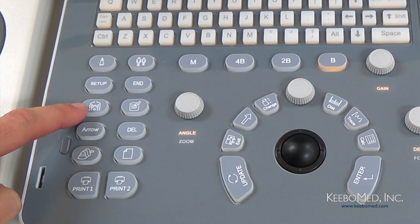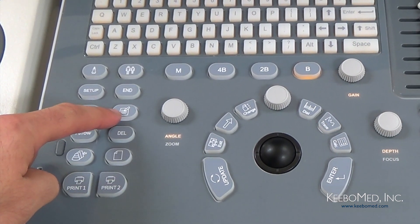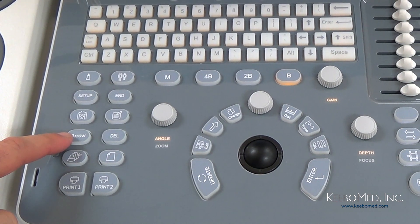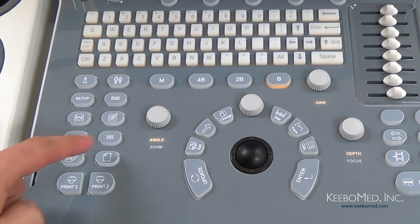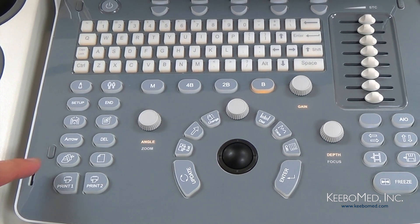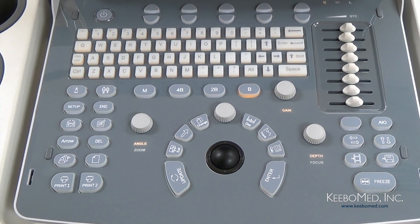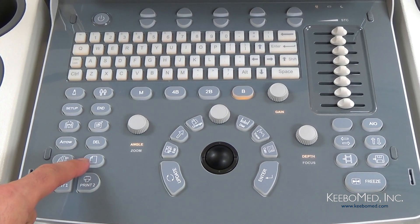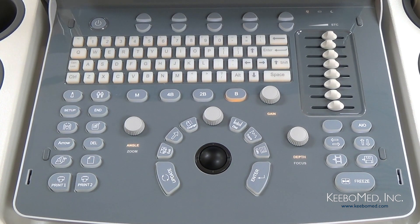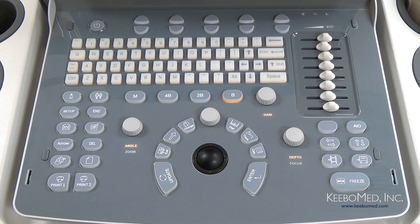Then we have the Body Mark key, which is used when an image is frozen and allows selecting specific body marks. This key is for Comments, allowing you to enter comments on an image. Next is the Arrow key, which adds arrows to an image wherever needed. Then the Delete key, which clears measurement lines, body marks, and comments. This key is for the Archives — it accesses the file management system where patient data can be viewed and edited. Next to that is the Report key, which allows you to produce, save, or recall an examination report. And finally there are two Print keys which allow multiple printers to be used to print reports or images.